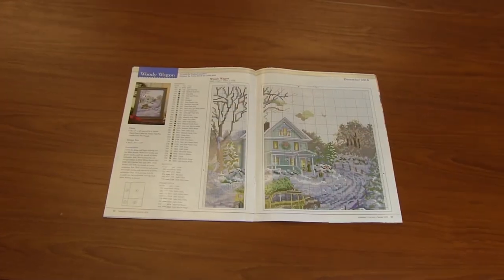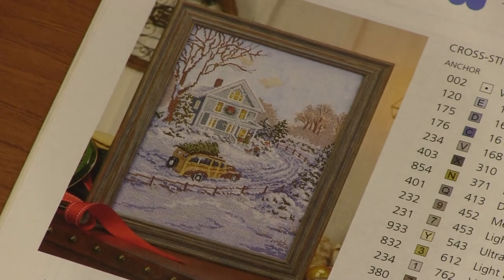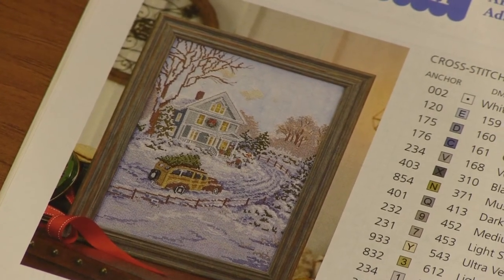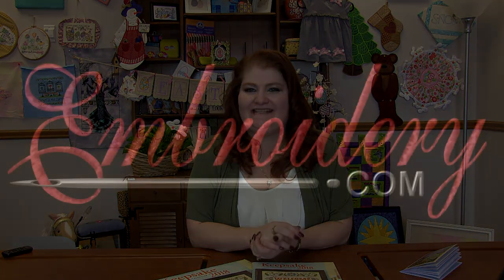That's fabulous. And then for December — Woody Wagon. You get a beautiful winter scene. They've got the tree on the top of their station wagon coming into home. How wonderful is that? So that is the Keepsake Calendar for 2018. Head over to my needlework blog on Embrodo.com — I will have all of this linked in there. If you have any questions or comments, leave those for us below. Thanks for tuning in, you guys. Happy stitching and we'll see you next time. Bye!